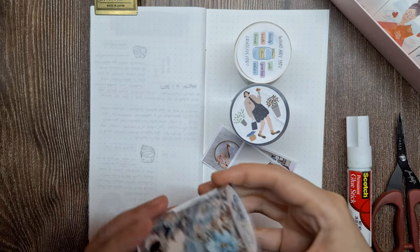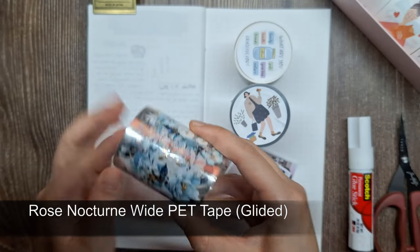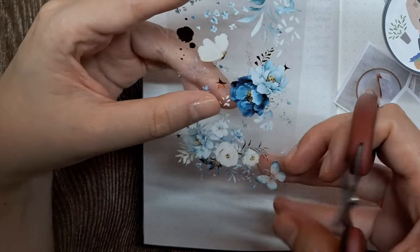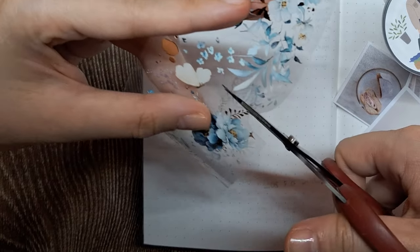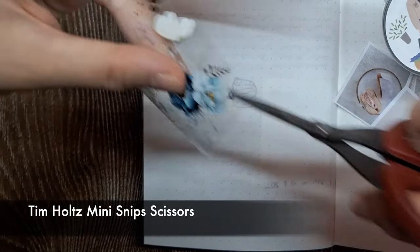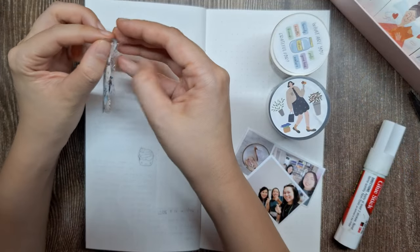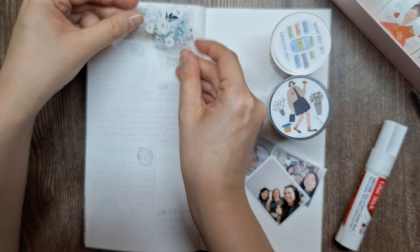Now let's start decorating our journal page. I'll be using this Rose Nocturne Wide PET Tape to create decorative accents in the upper right and lower left corners of the page, acting as a border. This tape features a beautiful design of midnight blue, light blue, and white watercolor roses. I've noticed others using a crafting knife to cut out PET tape images, but I prefer to use a good pair of scissors like these Tian Hall Mini Snip Scissors — excellent for fussy cutting and intricate details. Just like washi tape, you can peel off the back of a PET tape to adhere it to your page effortlessly.